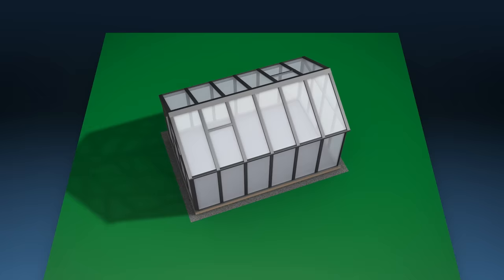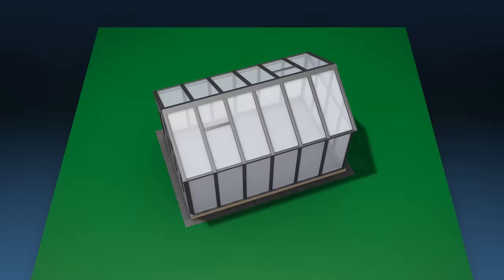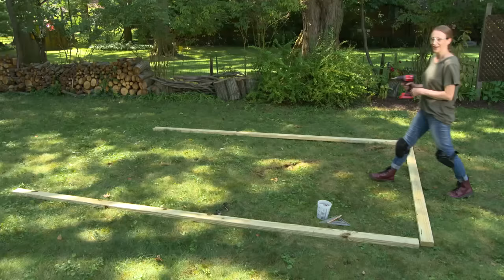It's helpful to have the greenhouse near a water source if you're not planning on putting a permanent line in. Regarding the orientation, running the ridge east and west will give both sides of the greenhouse even sunlight, which pros consider the ideal orientation. However, running the ridge north and south is fine too. It's best to have about three feet of clearance all the way around the structure, though sometimes it just depends on where you have space in your yard.